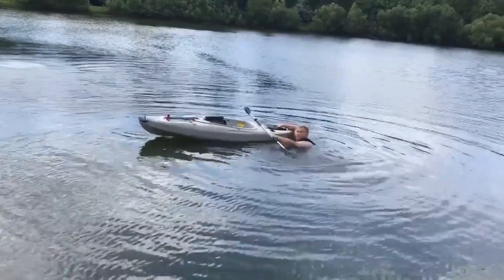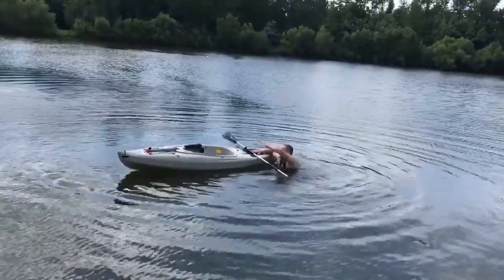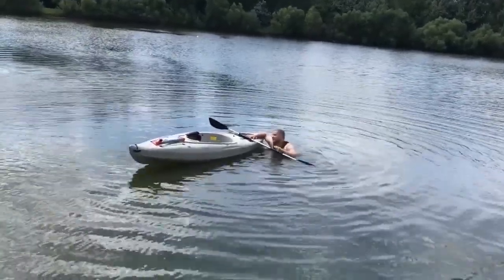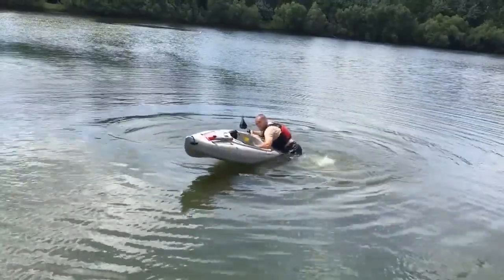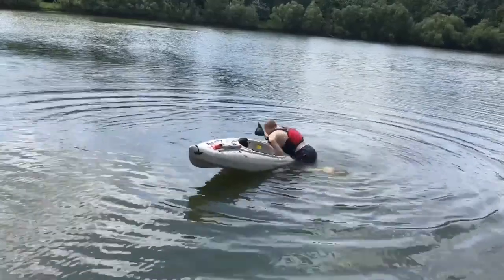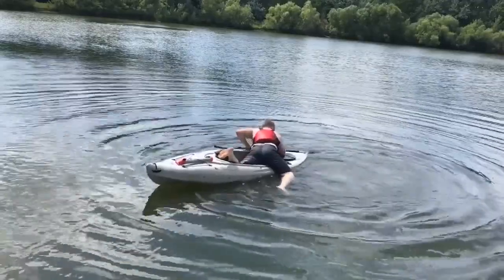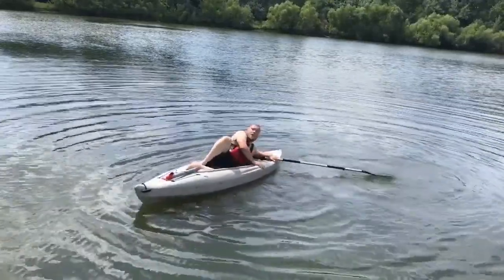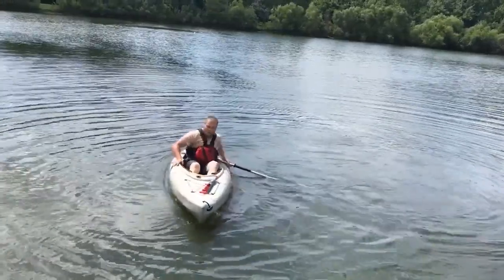I don't have a paddle float, so I'm going to lay my paddle there and shoot this hand all the way across my boat and try to grab onto something. Then I'm going to give a big kick. Once I'm on top of my boat, I want to swing my feet up towards the front of the boat. Once my legs are inside the cockpit, I can slowly work on turning around and sitting right-side up in my boat.